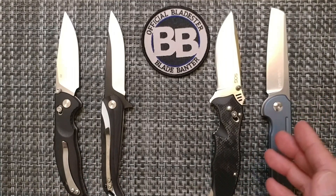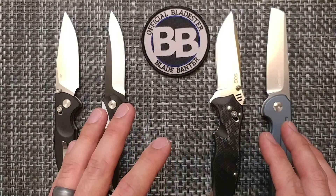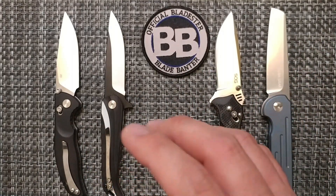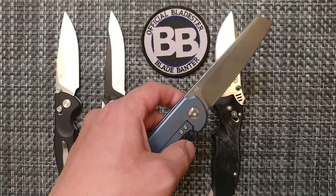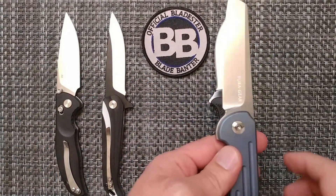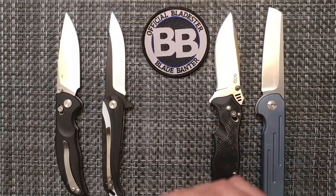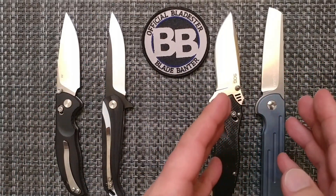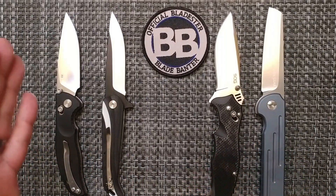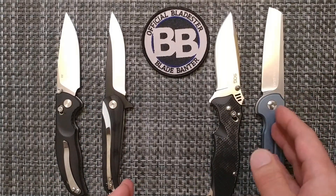That leaves us with Fuhrer Gear, which has gone to the bottom of my list for how many things they copy. Now, not only do they copy designs, but they're also stamping the blade with steel it is not. The blade is stamped D2, but this is not D2 — it is also 410/420 steel. So: fake for Y-Start, real for Yobo Tool, real for SOG, and fake/fraudulent for Fuhrer Gear.